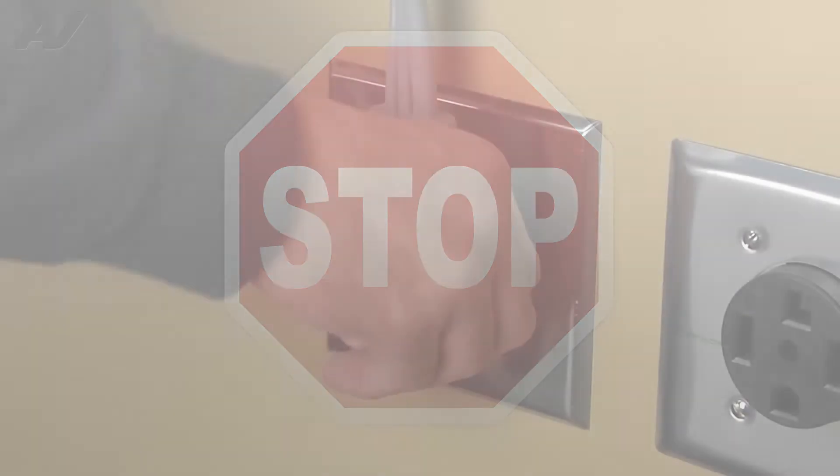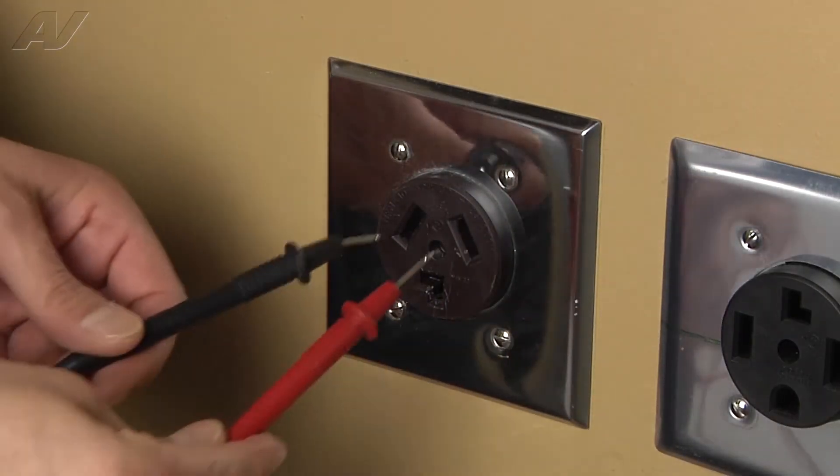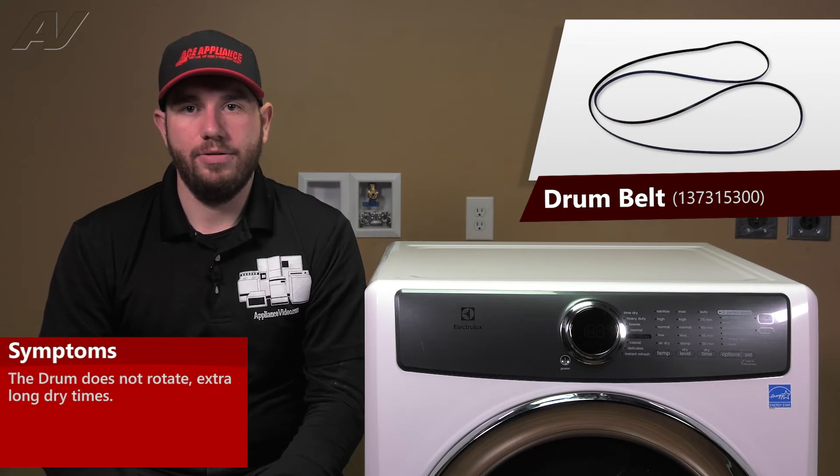Stop! Before beginning any repair, always be sure to disconnect the power to the appliance. It is also recommended to test the outlet for proper voltage. A faulty drive belt on this Electrolux dryer would result in the drum not rotating or long dry times.